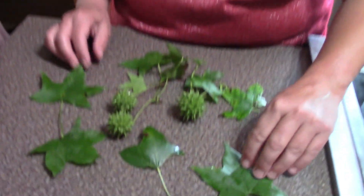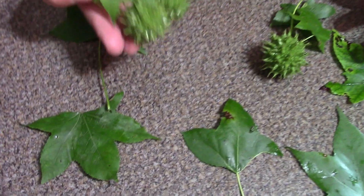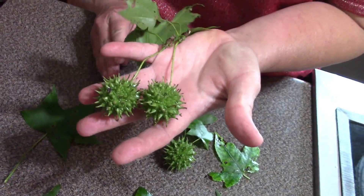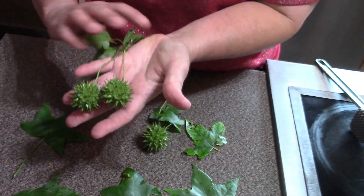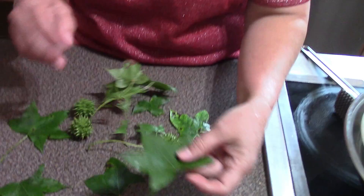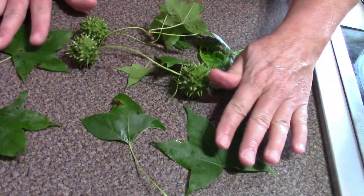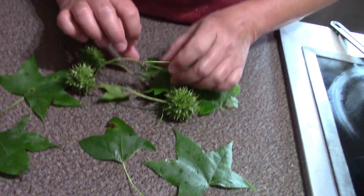Hey folks, do you have any idea what you're looking at right here? You're seeing leaves and balls — these are the balls that come off of a sweet gum tree. I brought the leaves to show you what they look like; they're kind of similar to a maple leaf but they're not.